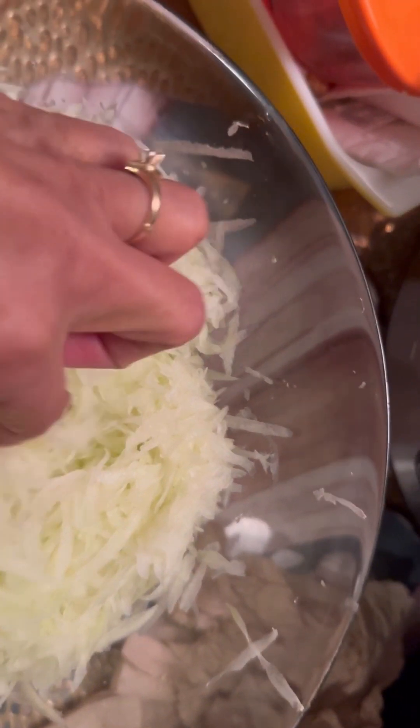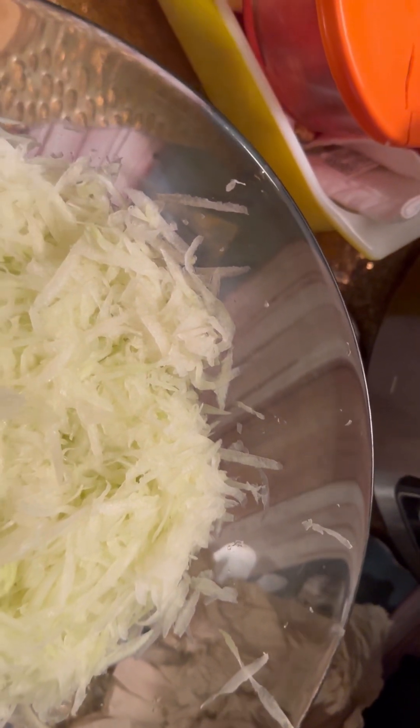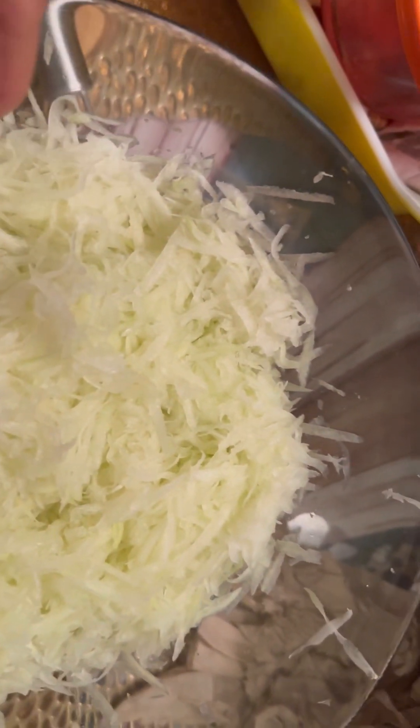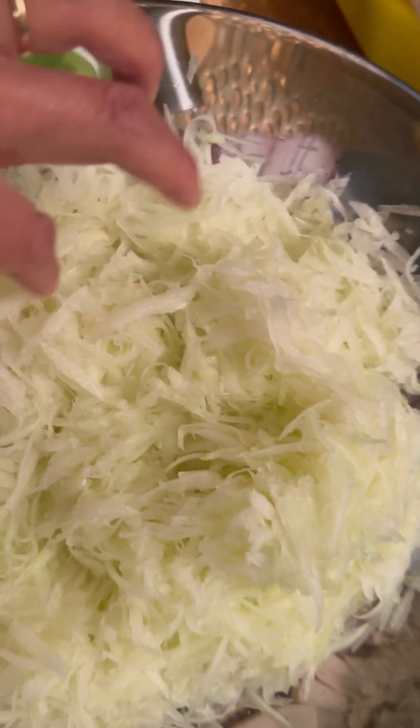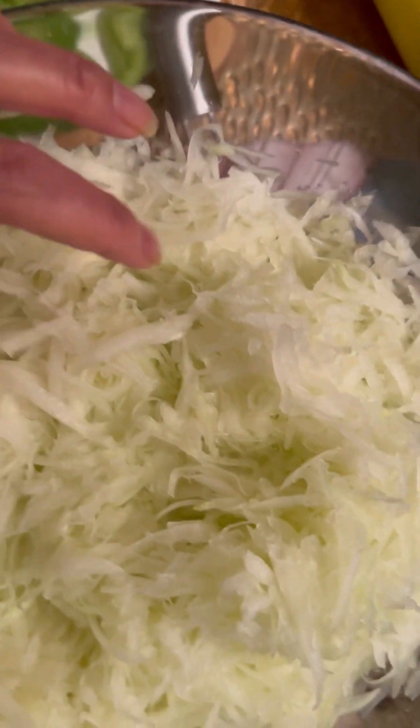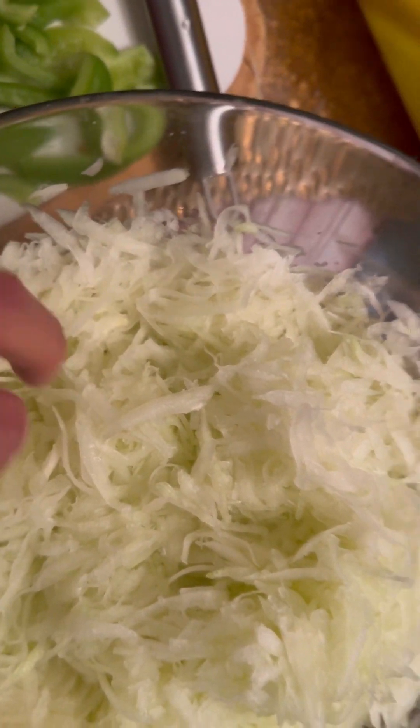In order to make the pickled papaya very yummy, you have to sprinkle two tablespoons of salt on it, and then you have to squeeze it to discard the juice, because the juice is bitter.